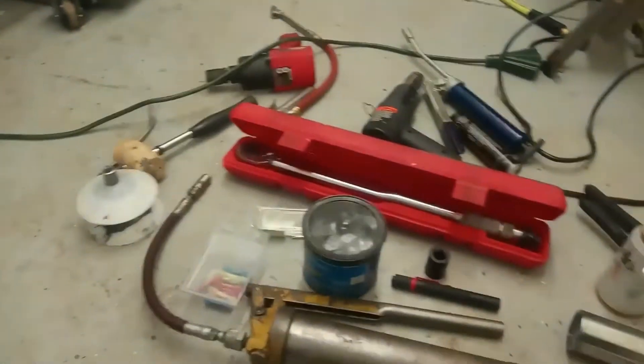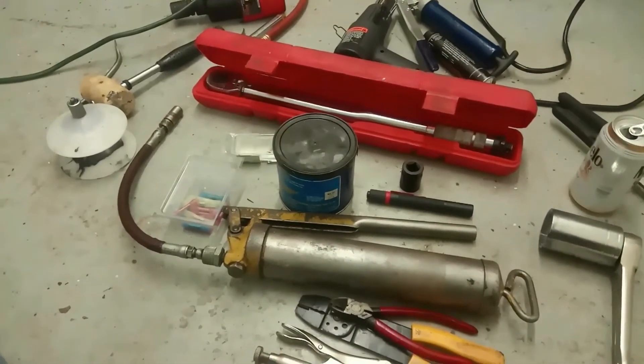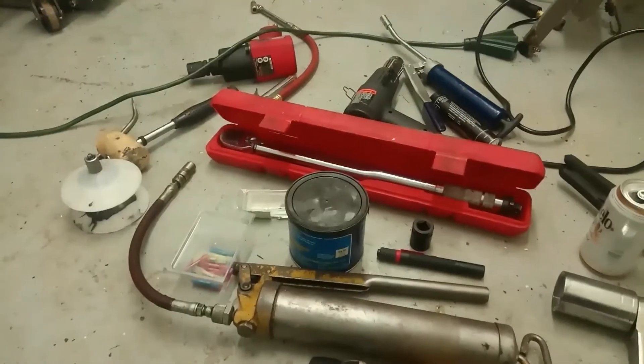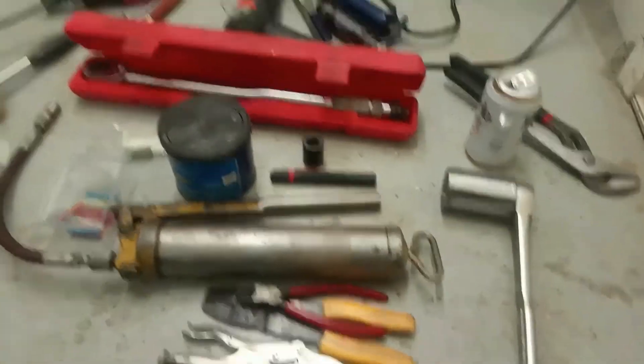I'm going to work through this the best I can, step by step. I've got my stuff here — I'm using lithium grease; the bearings call for a high-temperature grease and that's what we're going to be using. I also have my torque wrench to torque the castle nut at 50 foot-pounds.